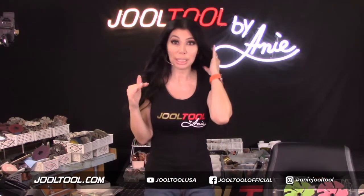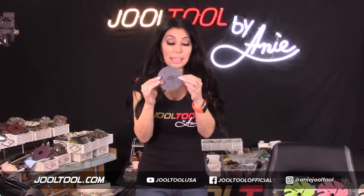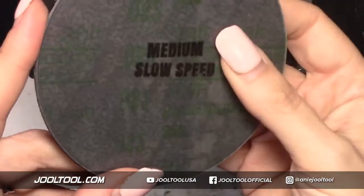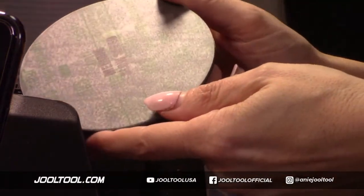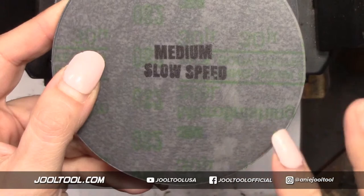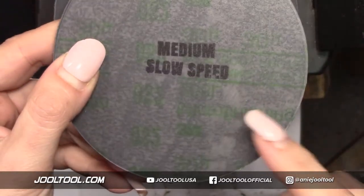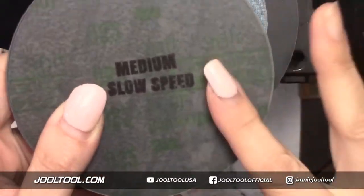I'm going to start my demo now. We have the medium micro finishing film — this is the 30 micron. Micro finishing films work great on resins, polymer clay, and metal. People don't realize that micro finishing film works beautifully on metal. I do have other things I primarily focus on for metal that last a little bit longer than the micro finishing films, but these are also very affordable, so it's a balancing act.